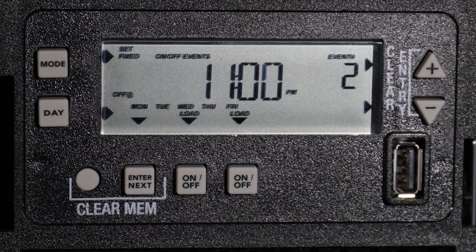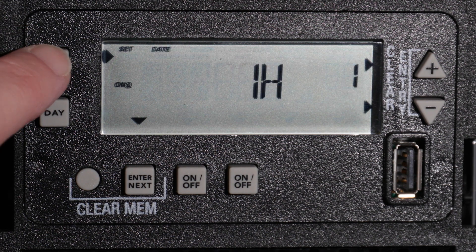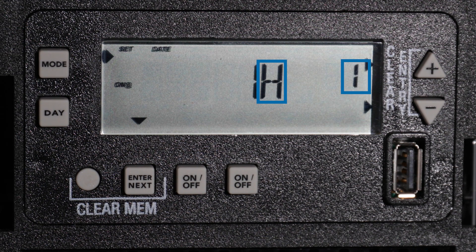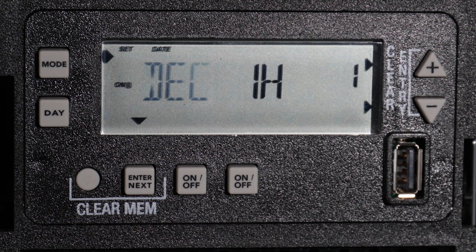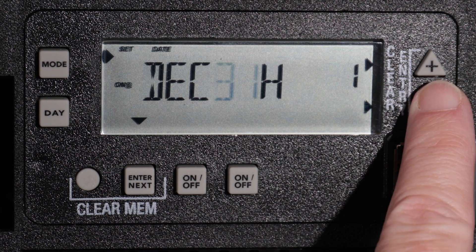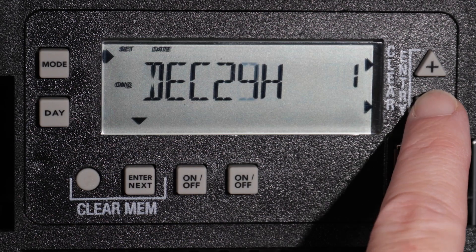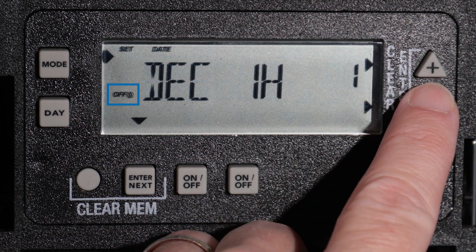To set a new daily or weekly program, press Enter Next, or press the Mode button to enter Holiday Mode. You will see one H on the display, indicating that this is the first holiday program. For ET2700 series timers, up to 50 unique holiday blocks can be programmed. Press the Plus or Minus buttons to choose the month for the start date of your first holiday block. For this example, we will choose December. Now press Enter Next to set the day — we will choose the 23rd.